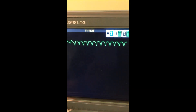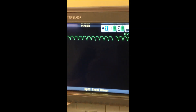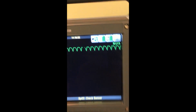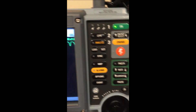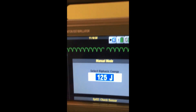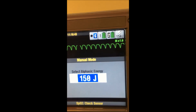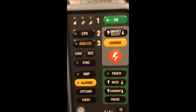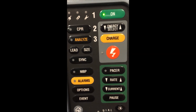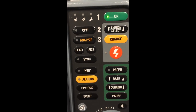Our patient did not convert — he's still in V-tach. So what we would have to do, if he still had a pulse and was still in the same situation, is increase our energy level. Let's go up to 150 for no particular reason. What you'll notice is that as soon as I fired that charge, the sync switch turned off. So each synchronized cardioversion you do, you have to repress the sync switch.